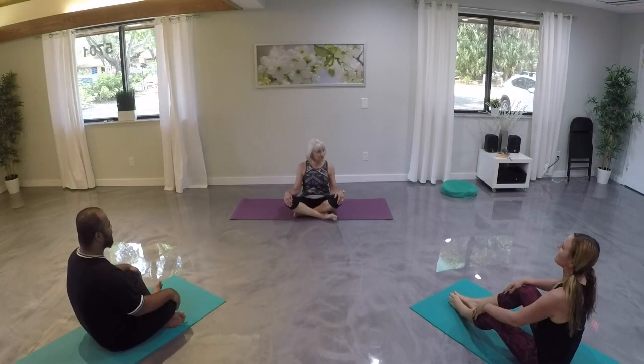Welcome to an all-levels class. We're going to do a 30-minute class today. Since it's all levels, just feel free to modify any poses that we do — work at your own level, listen to your own body.